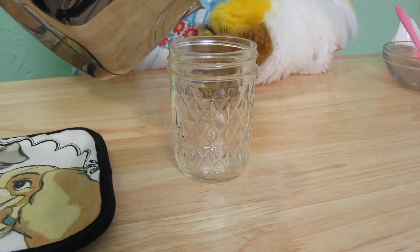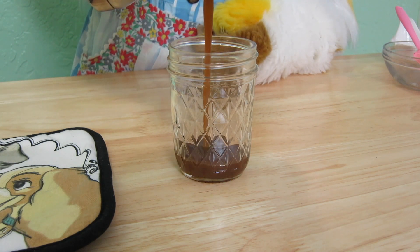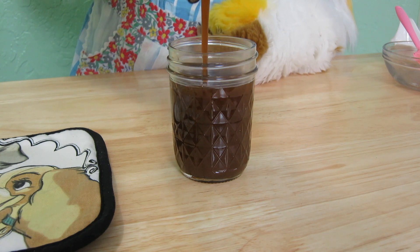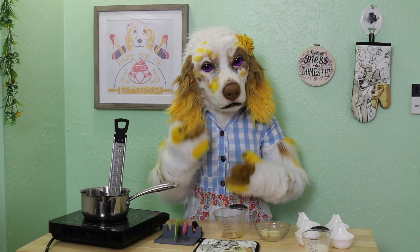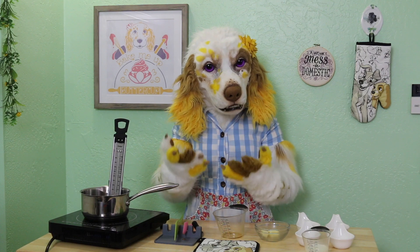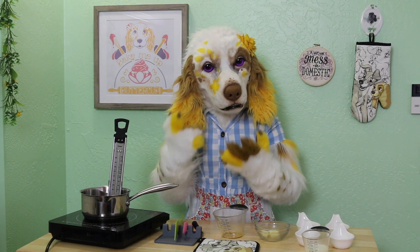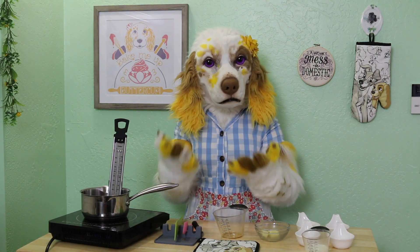Pour into a heat-proof container and allow to cool completely at room temperature. Once cooled, you can store in the refrigerator for around two weeks. You may find it becomes slightly grainy or crystallizes after being stored, but you can easily fix this by reheating for a short time in the microwave before using.